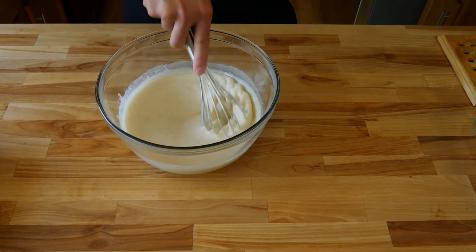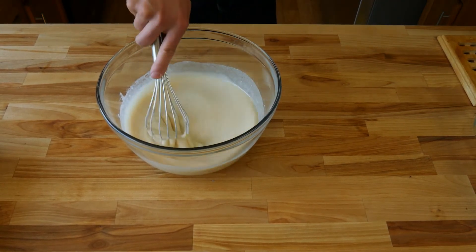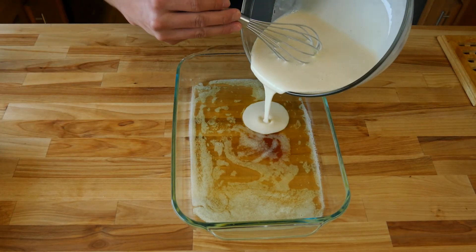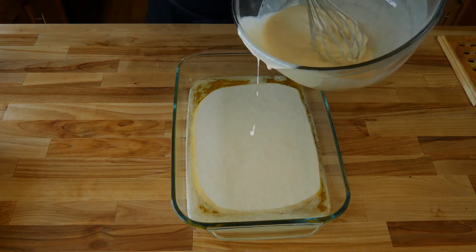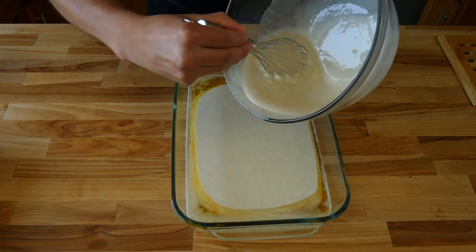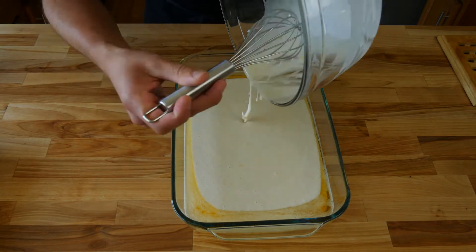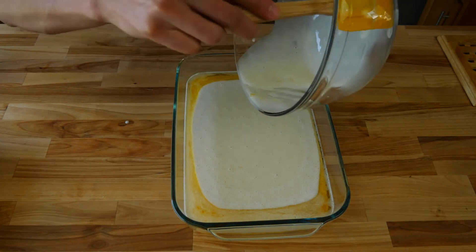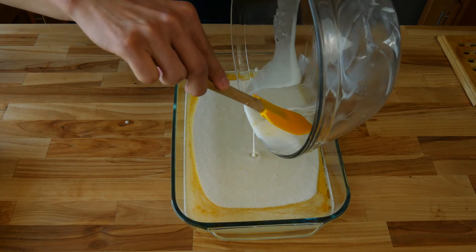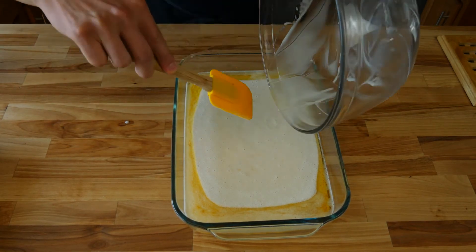Don't worry about over-mixing your batter. Our batter should be fairly thin, so don't worry if it's not very thick. Now grab your baking dish with the melted butter and pour your batter right over the butter. Don't worry about mixing the butter and batter together — just pour it right over the top and leave it. Pro tip: grab a rubber spatula and scrape down your batter bowl really well. We don't want to waste any of that sweet batter, and it'll be a whole lot easier to clean later.